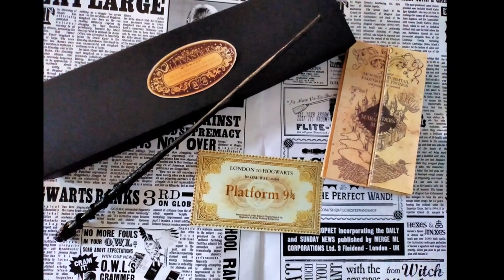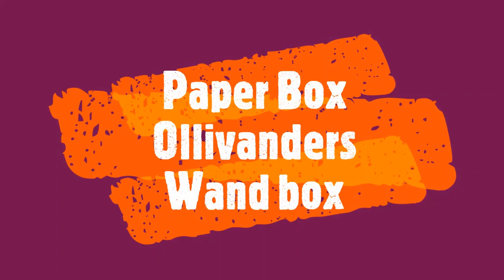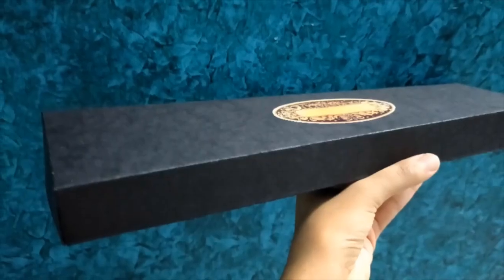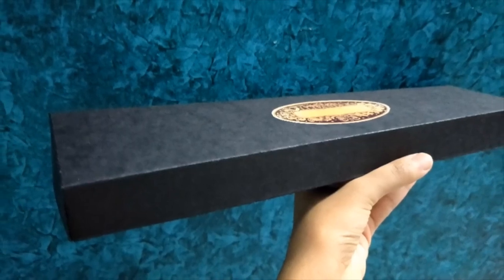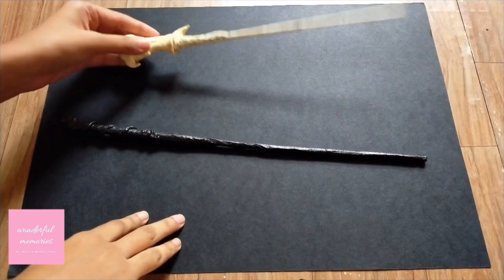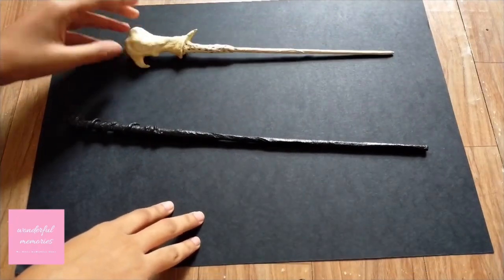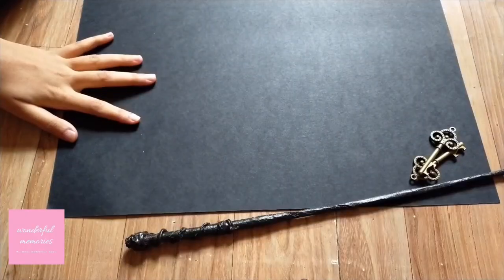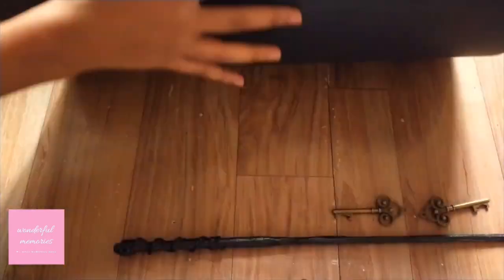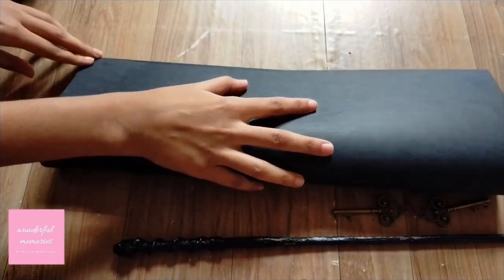Hey everyone, today we are going to make a rectangular box for a wand — or we can say Ollivander's wand box. Before watching the video, don't forget to subscribe to my channel and hit the bell. These two wands are Harry's wand and Voldemort's wand. If you need such tutorials, please write to me or DM me on Instagram.